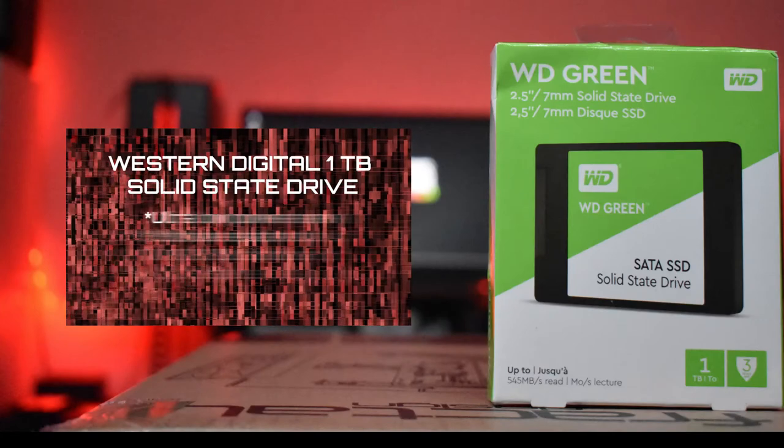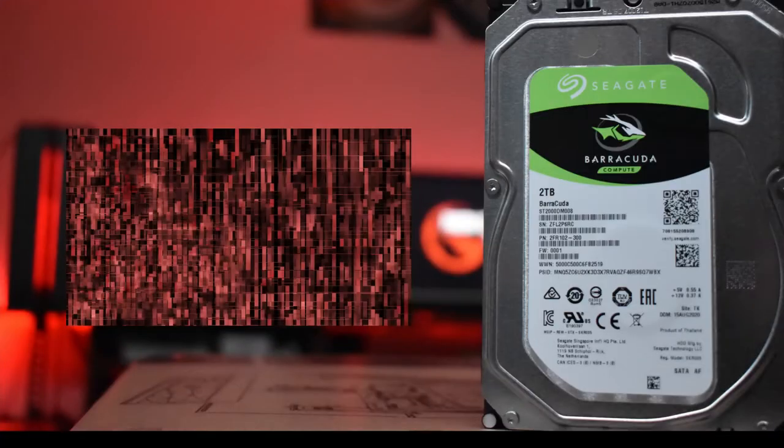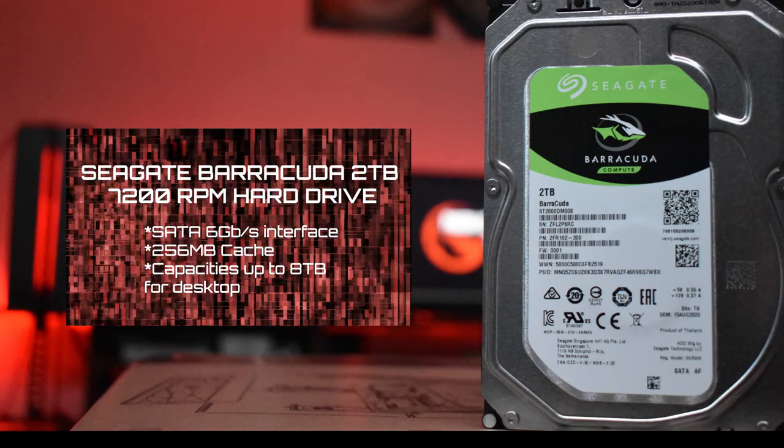For storage, we went with a Western Digital 1TB SATA SSD as the system drive for quick boot-up and fast game load times. We also added a 2TB Seagate Barracuda mechanical drive for extra storage space. It's strictly a gaming and streaming system right now, but down the line we might add audio production. The motherboard has four SATA ports and two M.2 slots, so we could add up to four more drives if we wanted to.